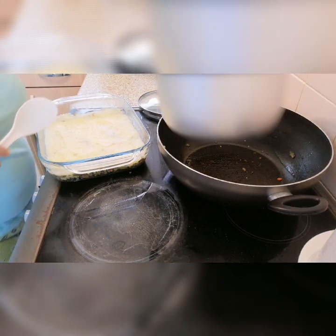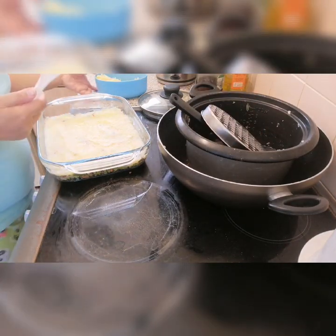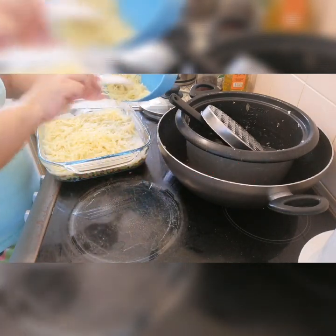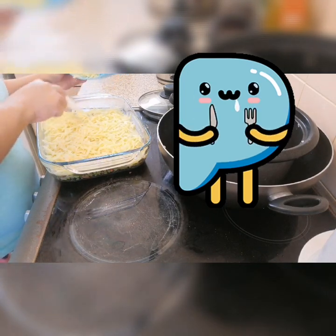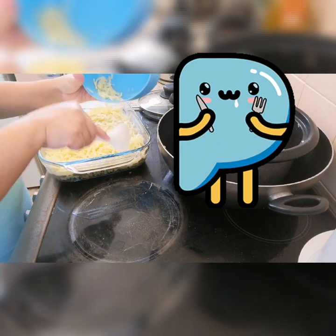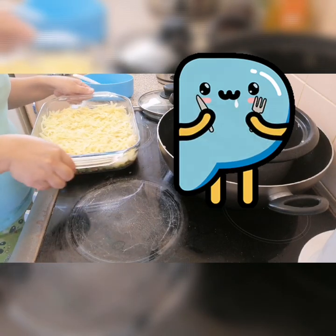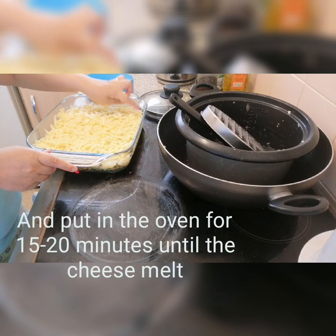We need to put the cheese. I grated the cheese already, so I just put it on top. The more cheese, the more tasty — so a lot of cheese! And it's ready for the oven. That's ready for the oven for 20 minutes.